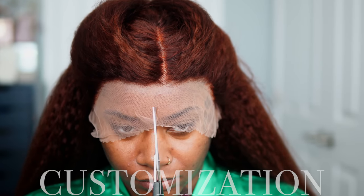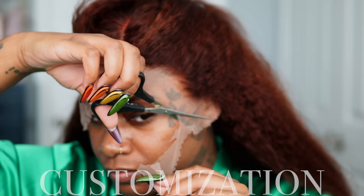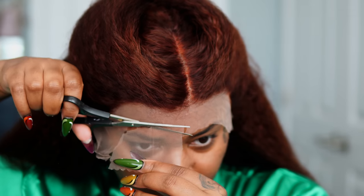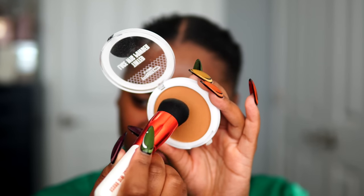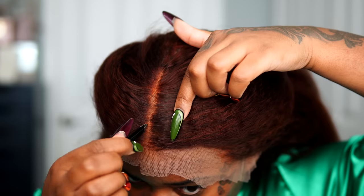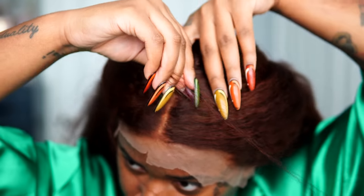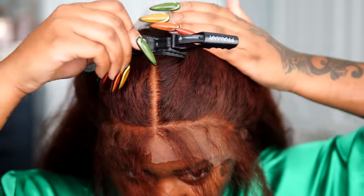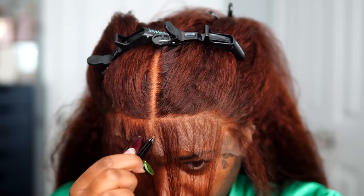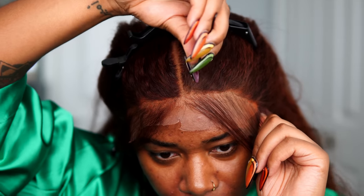Even though we are doing the ball cap method today, because this is transparent lace, we have to handle it a little differently than HD lace. I cut the lace shorter because I didn't need it to be so long. The transparent lace is almost white on me but has a slight light brown tint. So instead of tinting the lace with mousse or liquid, I took some wig powder and applied it inside the lace and also tweaked the parting to make it more crisp. I also did a lot of plucking on the hairline since it didn't come pre-plucked.